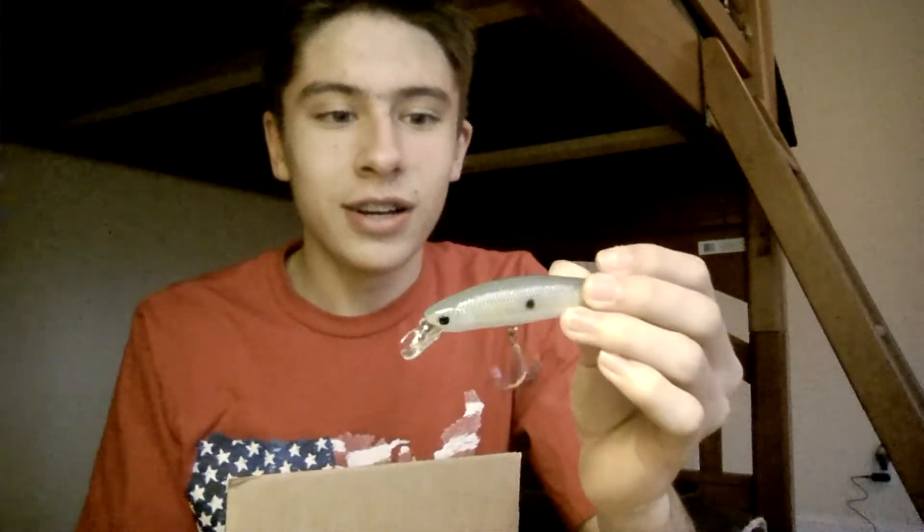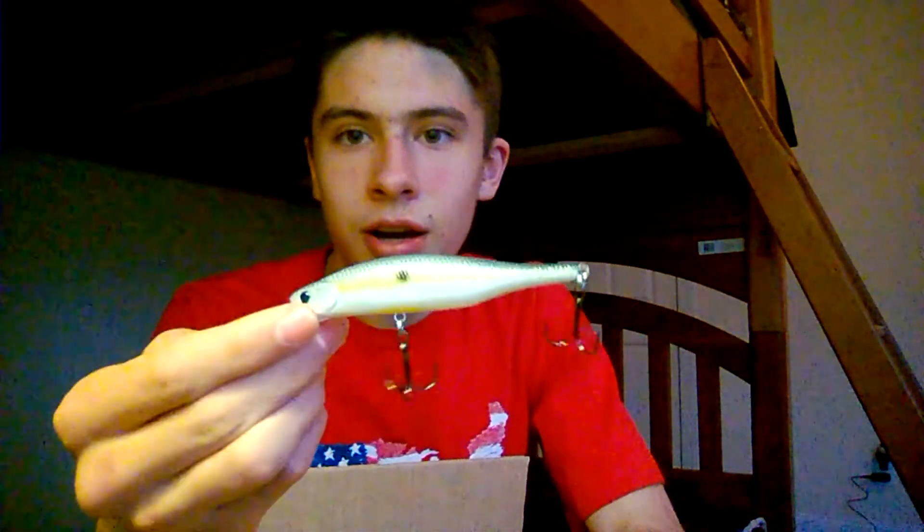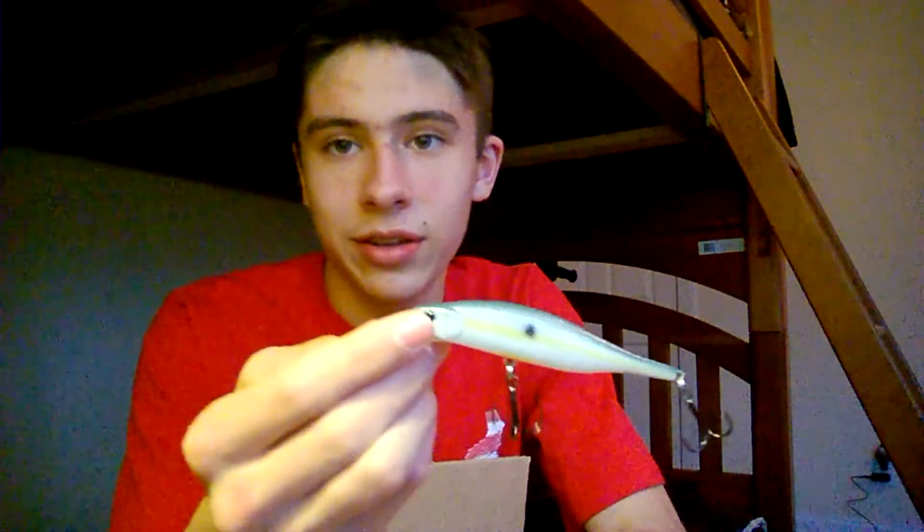The last bait out of the box came apart during shipment and is already out of the package. This is a Lucky Craft Lightning Pointer suspending jerkbait in sexy chartreuse shad color — five-eighths ounce, four inch. I've never used a Lucky Craft before, but I know they make really good stuff. This bait was fifteen dollars, which is expensive, but Lucky Crafts are really good fish catching baits. That's bait number eleven — the Lucky Craft Lightning Pointer jerkbait.